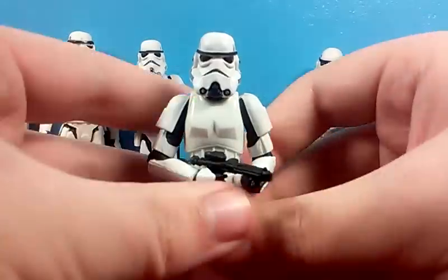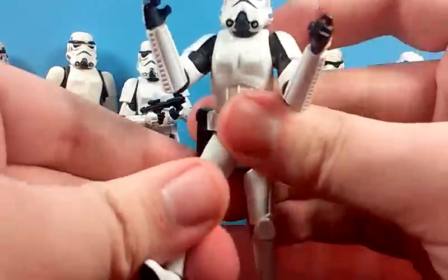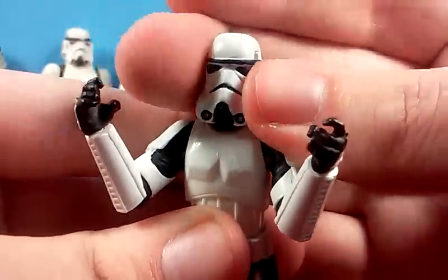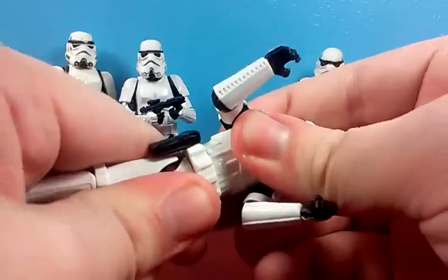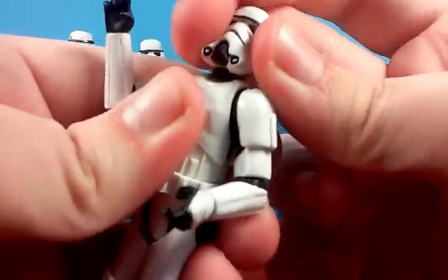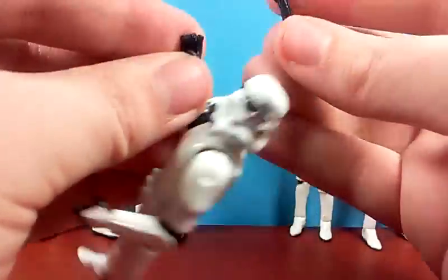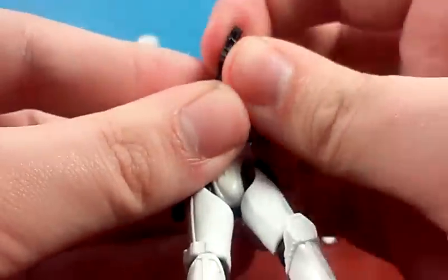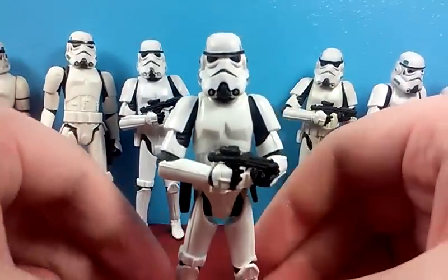Then the next one is actually kind of a downgrade. It's pretty much the same figure as the Vintage Original Trilogy Collection one, besides a different head sculpt. As you can see, it uses a Sandtrooper mold, and the Sandtrooper mold, for some reason, has no body articulation. So kind of a downgrade, but it's still a very good figure and it does complement the Saga Legends one very well. This came in the Attack on Tantive IV set — a battle pack that came with two Rebel Fleet Troopers, Darth Vader, and two of these guys.